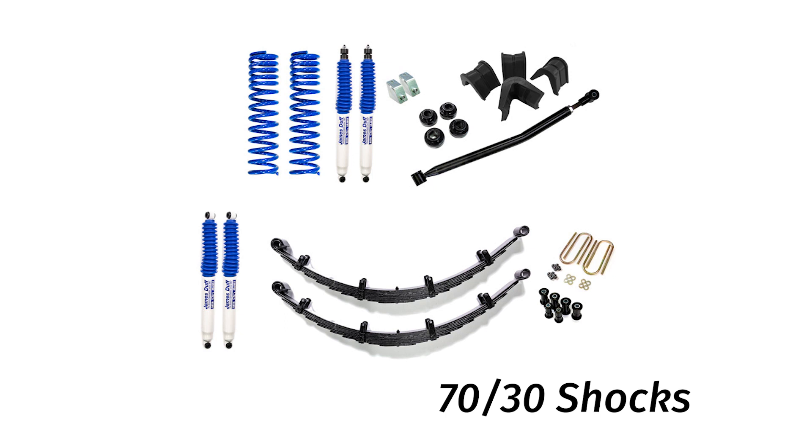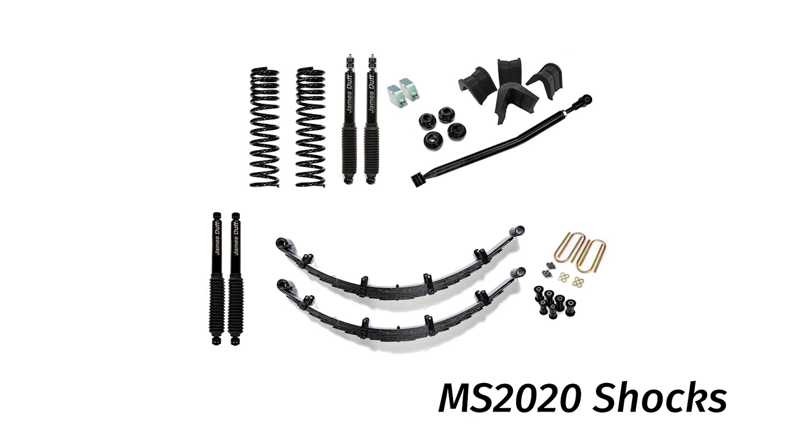The kit basically comes down to new coil springs, new leaf springs, and new shocks — you can choose between a classic 7030 or an MS 2020, boots included. Of course you also get new bushings, u-bolts, and an adjustable track bar. What's really great about this system is it's modular, and I'll show you what that means in just a second.